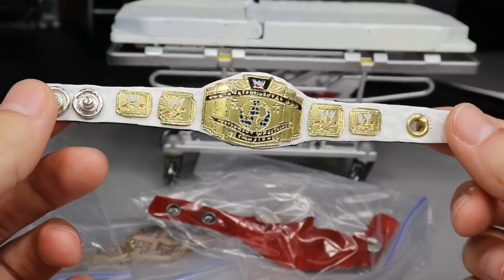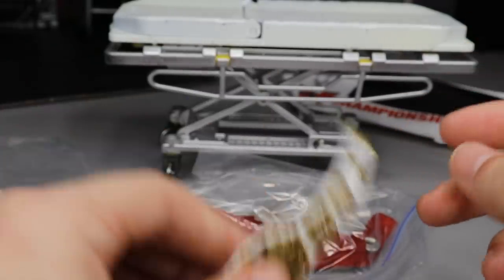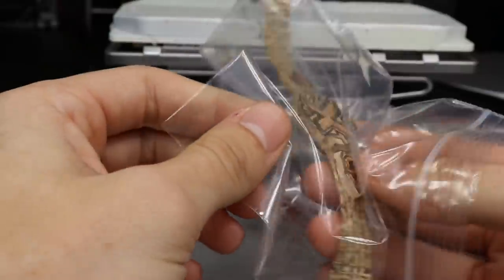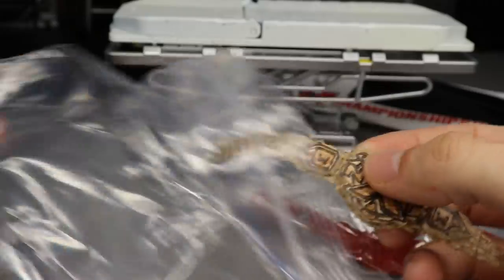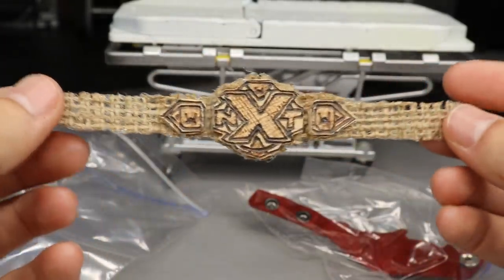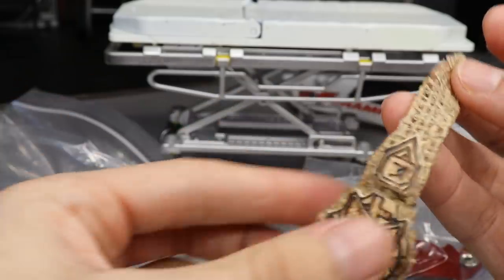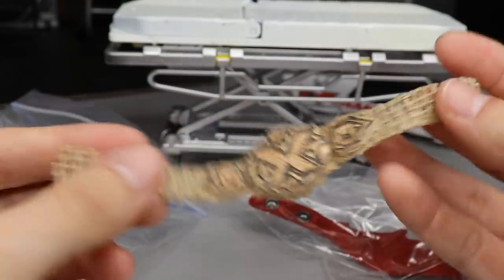This is all hand done — he puts in the man hours to work on these belts. So we have an Intercontinental Championship which I love. It looks like we also have a hemp NXT Championship — a hemp version of the NXT Championship. So if Daniel Bryan were to come through NXT with this heel gimmick, he would have had the hemp NXT Championship. That's pretty freaking sweet — I love the strap.